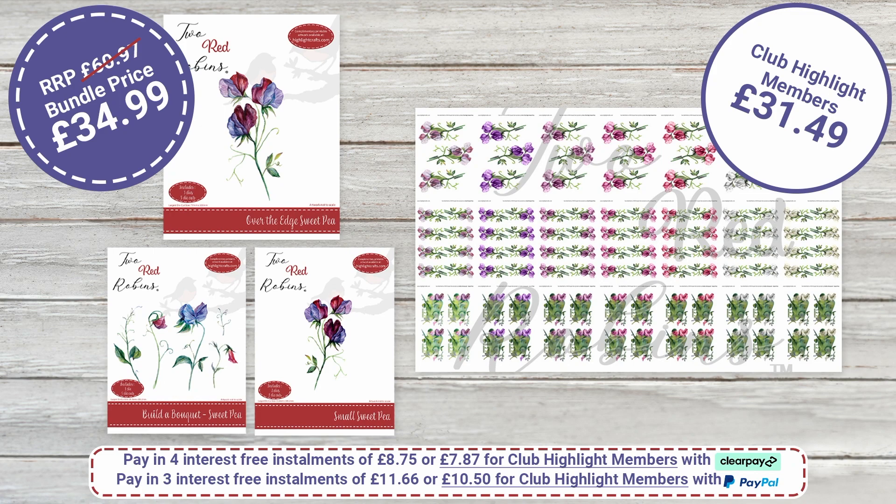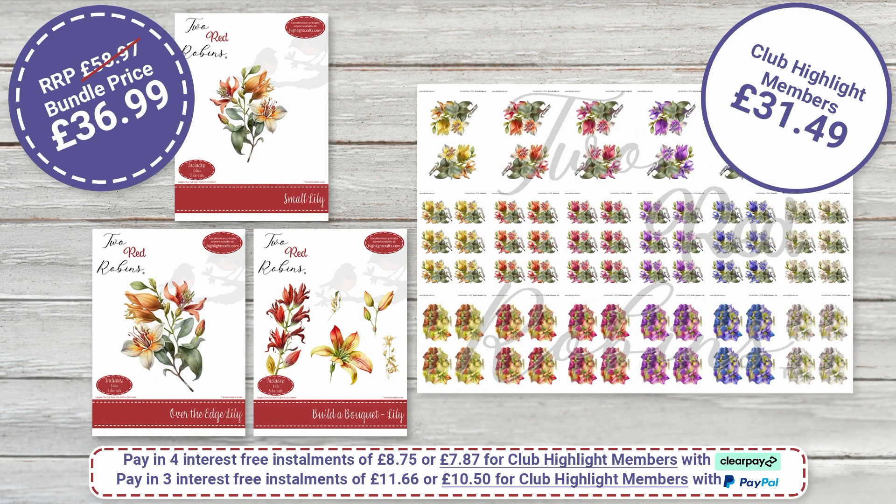Moving on to our lovely Sweet Pea — the amount of colourways is phenomenal, there are 21 in total. Usual price £60.97; bundle price £34.99; Highlight Club members £31.49 — a must-have. All these deals are only available for two weeks — 14 days — and then they go back to the original price of one pound per printed sheet.